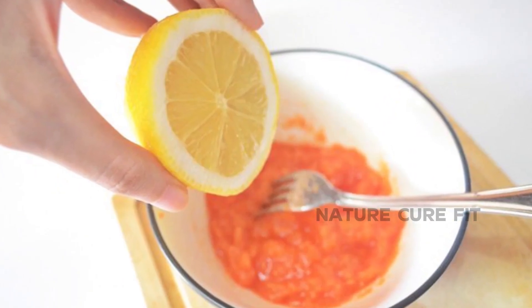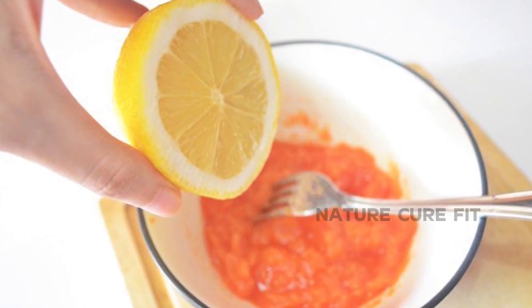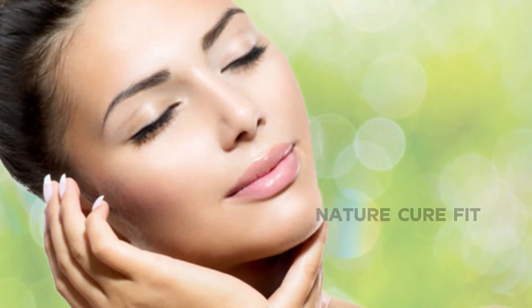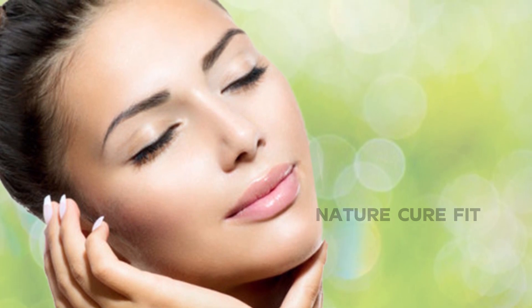Tomato face pack with lemon juice is for a fairer complexion. This tomato face pack is especially for those who want to lighten their skin complexion in a natural way. It boosts cell renewal and whitens the skin tone to make the skin look bright and fresh.